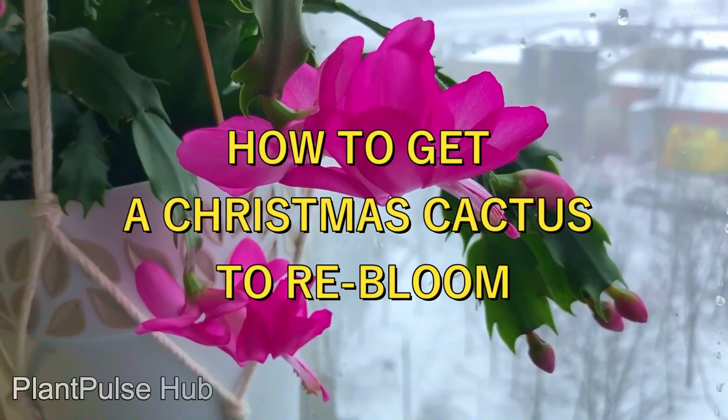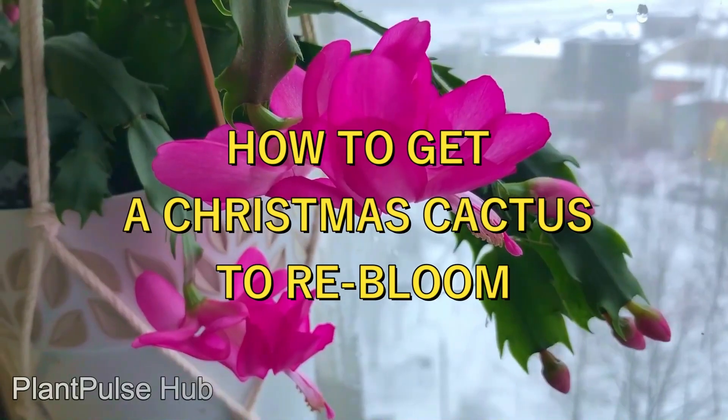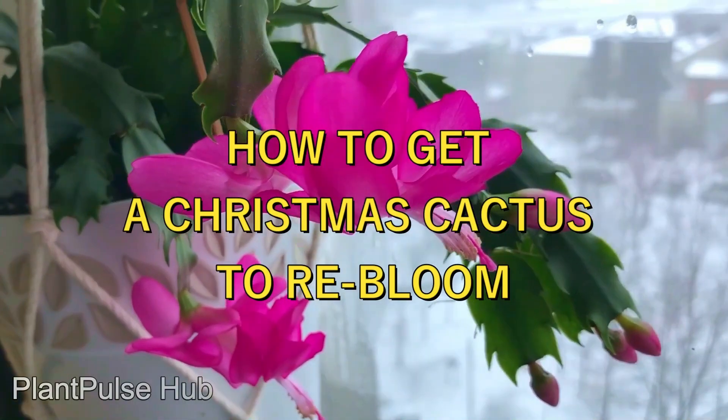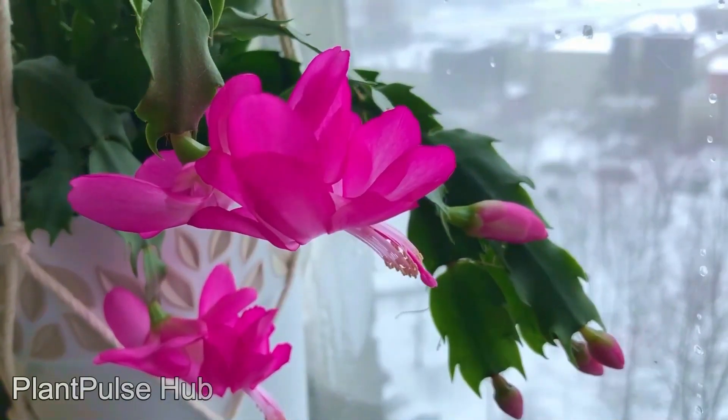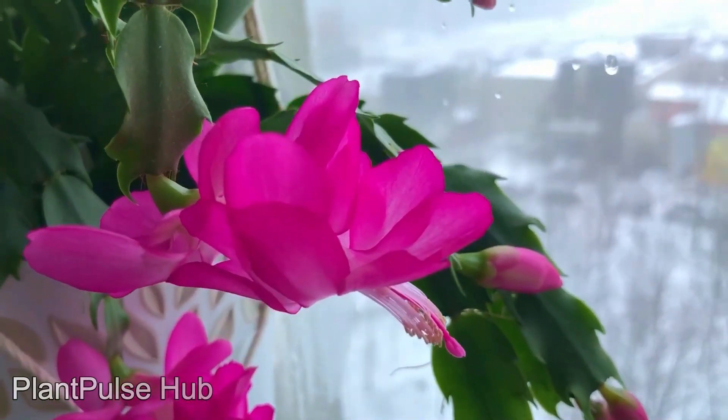Do you want your Christmas cactus to rebloom? Today I will tell you what you need to do for that. I will also tell you how to properly pinch your Schlumbergera and why you should do it on a regular basis. Don't forget to subscribe to my channel and leave your opinion in the comments.